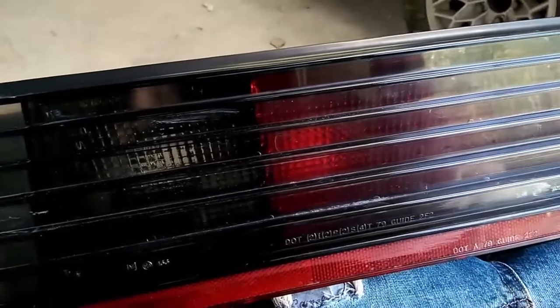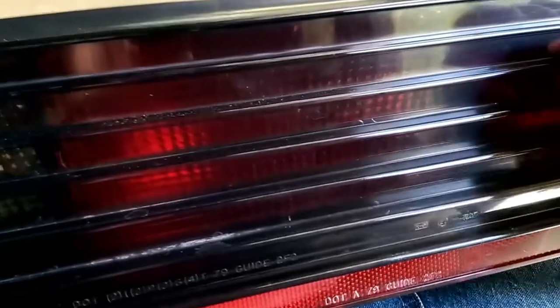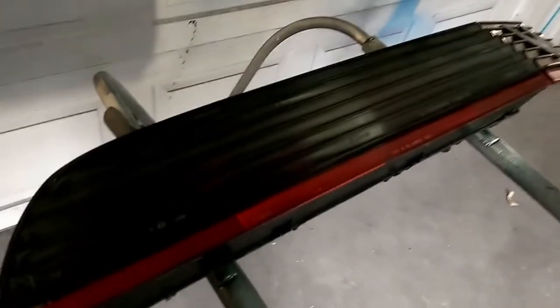The first step you want to do is basically scuff your taillight. Get your red scotch brite — you want to scuff every bit of the inside and all your edges. Just keep going over the same spot and it will start to scuff. You want all the gloss to go away. Once you get your taillights pretty well scuffed, they will dull down just like you see here.